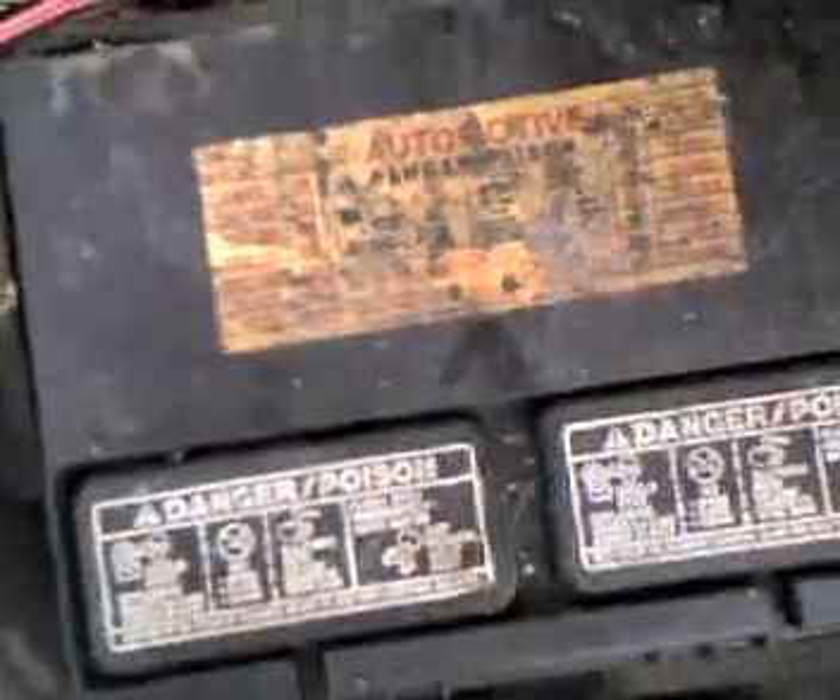That's the setup as it is right now. Just a little battery — stock automotive. We've got 450 cold cranking amps.